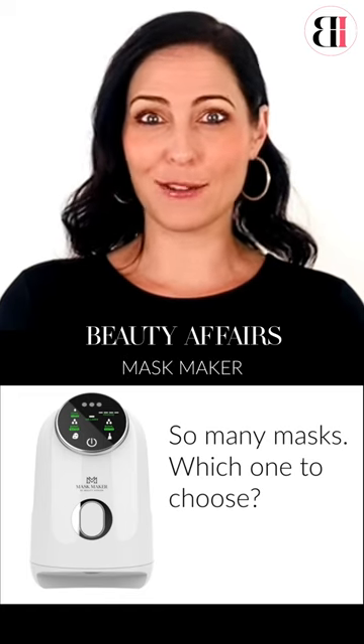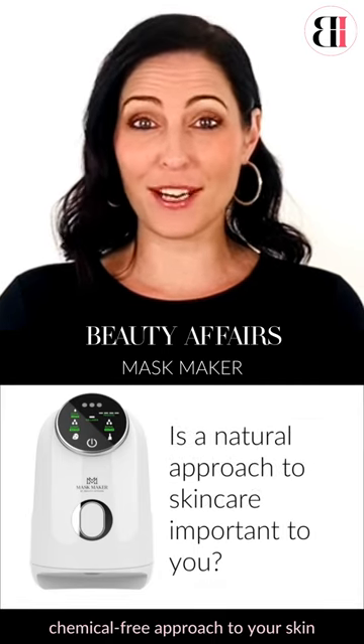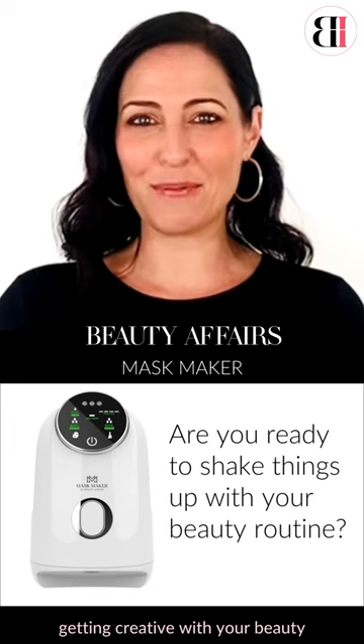Do you struggle with choosing the right face mask? Do you prefer a more natural, chemical-free approach to your skin treatments? Perhaps you enjoy getting creative with your beauty routine?